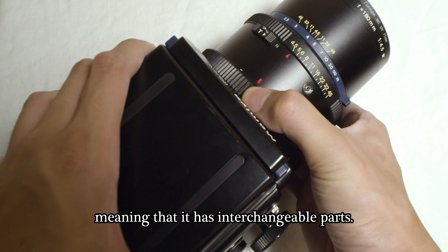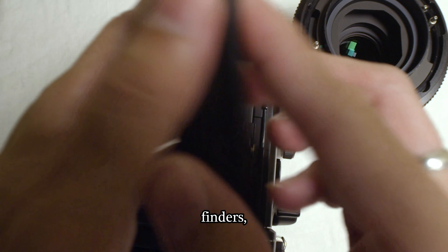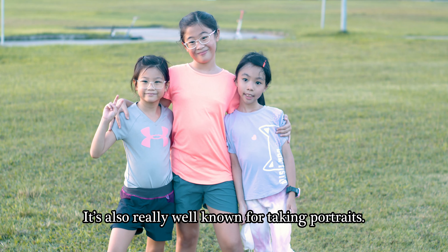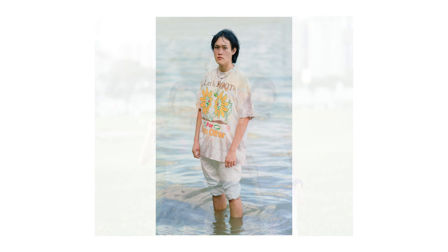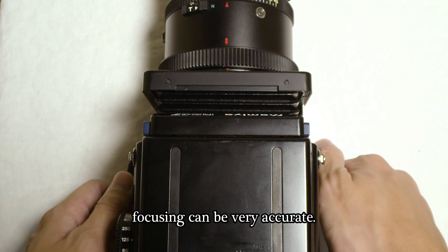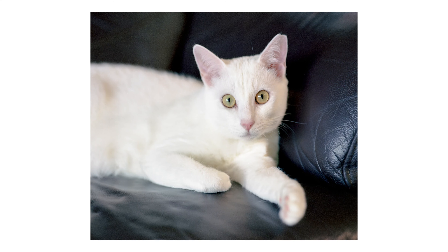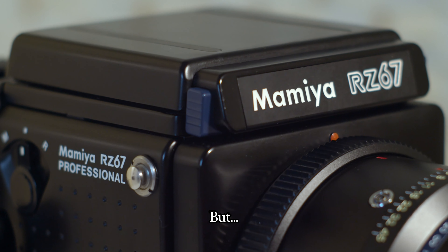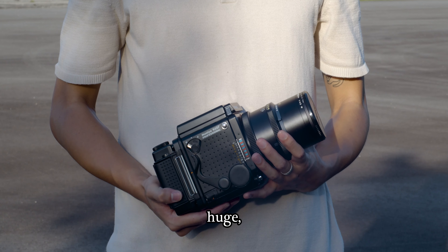The RZ67 is a modular camera system, meaning it has interchangeable parts — you could swap out the lenses, finders, film backs, and even the ground glass. It's also really well known for taking portraits. Being an SLR system, focusing can be very accurate. The bellows focusing also allows you to focus much closer than other cameras.